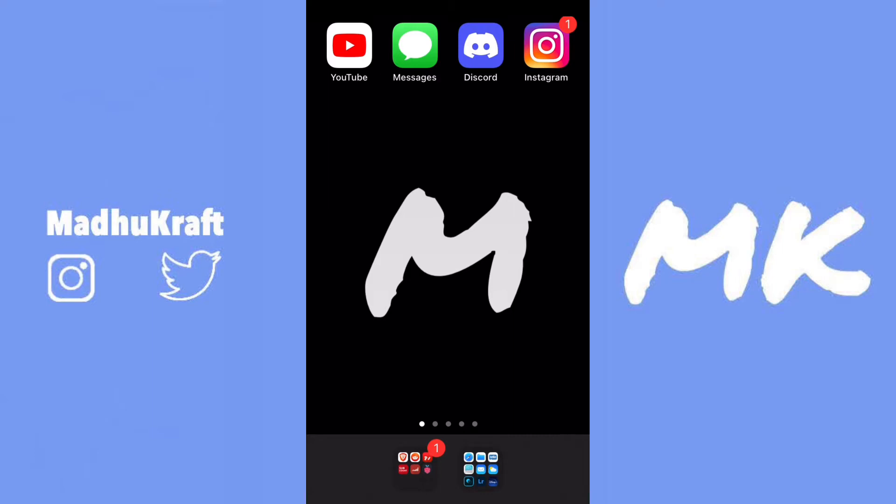The app we're going to be using is something you've probably already heard of. It's made by Adobe, and it's called Adobe Photoshop Fix. It's not Adobe Photoshop Mix like from last video, so just download it from the App Store, or click on the link in the description, and then download it and open the app.